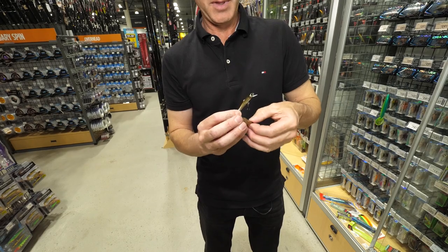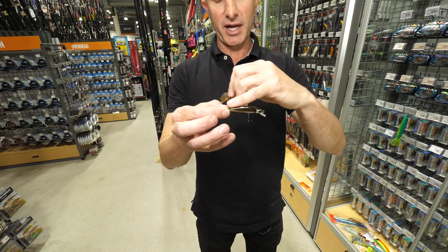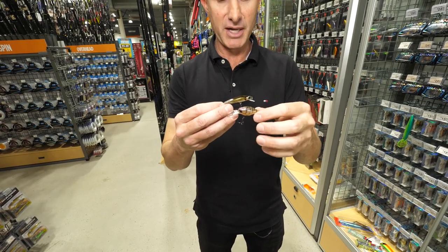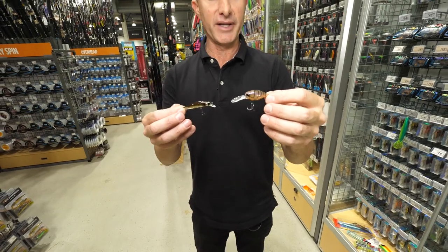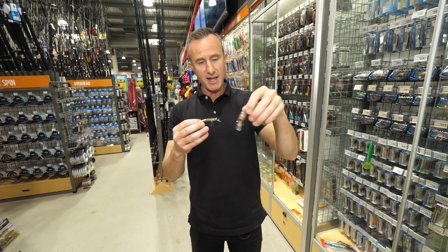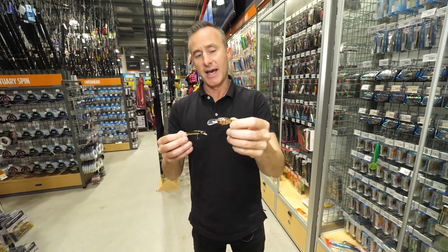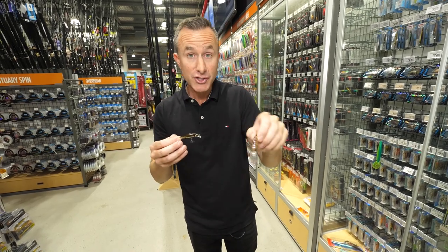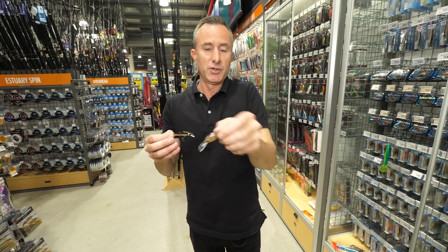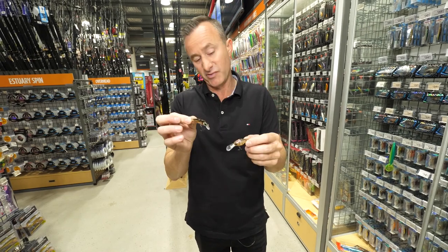So we have two lures — long and skinny, short and fat. The long skinny one, or any lure of that style, is going to have that tighter wriggle I mentioned. This fat-bodied one — and it doesn't matter if it's this big or this big — is going to have more of a head-down, real body roll, a real sort of shuffle. It actually makes a lot more vibration through the water. You can fish this one slower because he's doing that roll a lot more, whereas the skinny guy has a really tight little baitfish sort of shuffle.